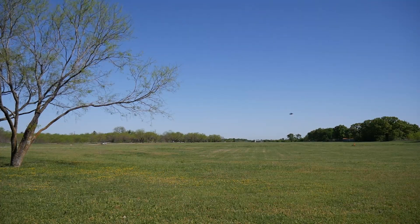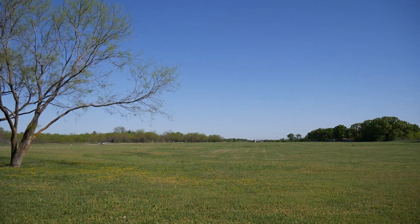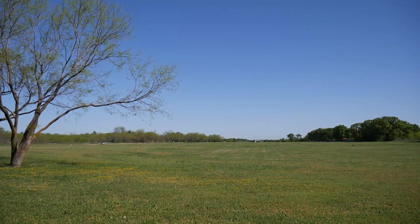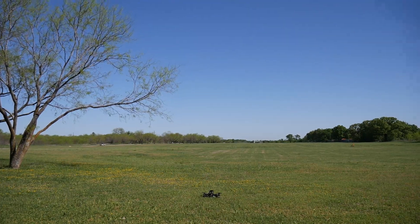That was more limited by my comfort level flying so far away from myself. Hopefully one day soon I'll go out to a big, wide open field and do a more confident range test.